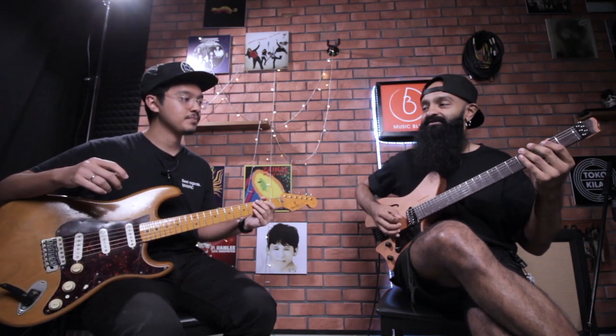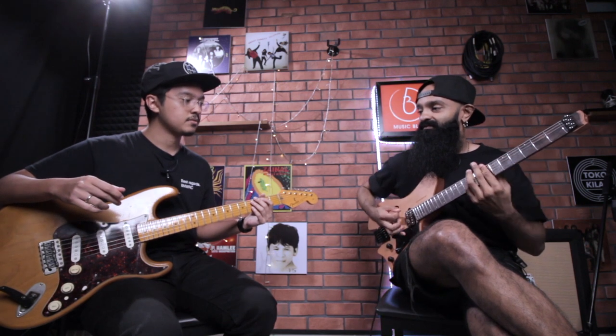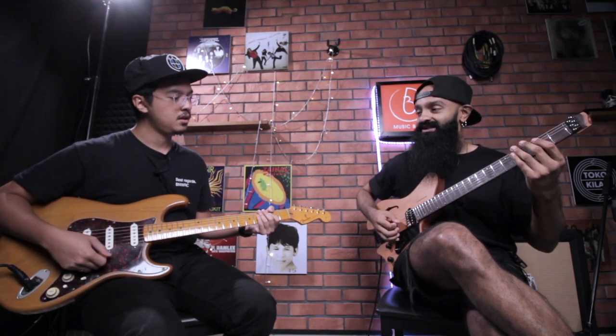One thing about the metronome is we do a lot of down stroking. But then when we do the gallop, there's an up stroke there. Usually when I do eighth note chugging, I will go back and forth between all down, and then doing down, down, down, down.